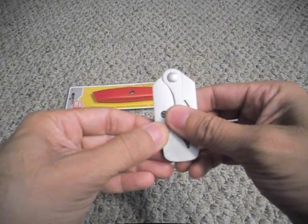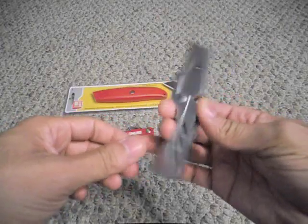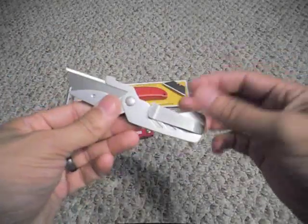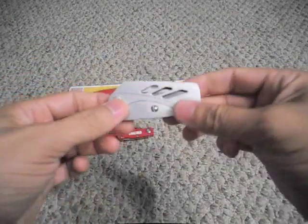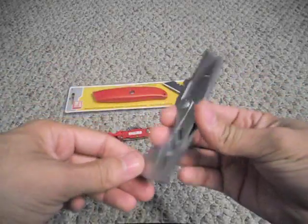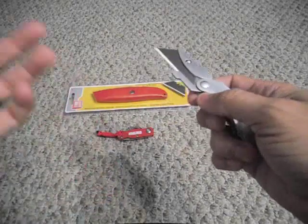I think this retails for about $14 to $15, and you can find it online for about $9. For $9 it's a great addition to any EDC — you can clip it onto a pocket and it's more discreet than pulling out your knife. It's not going to scare anyone; it just looks like a box cutter, so you won't get second looks when you're breaking down a box.